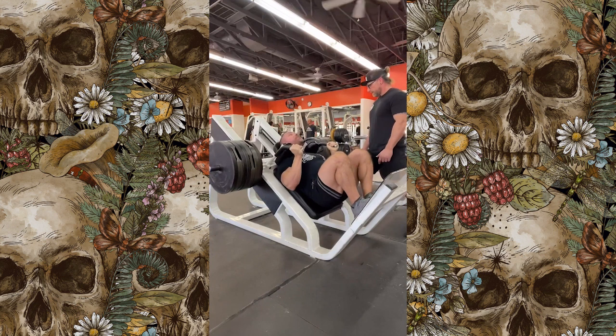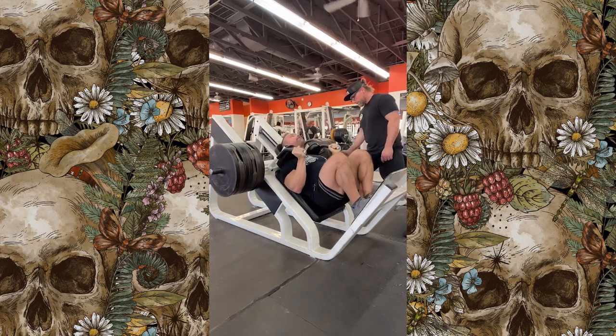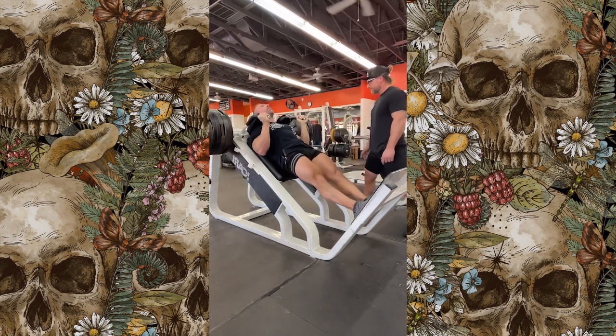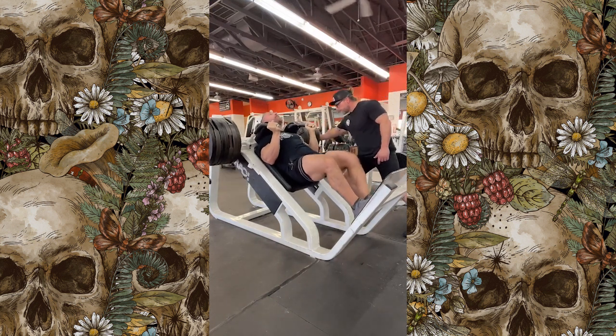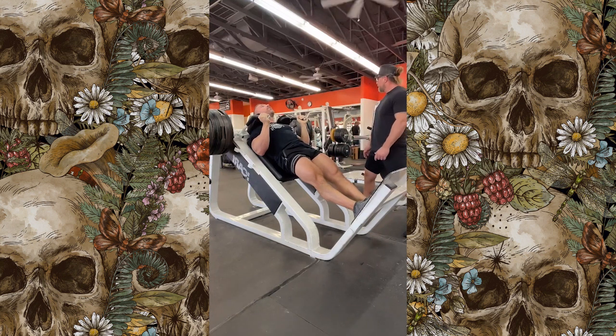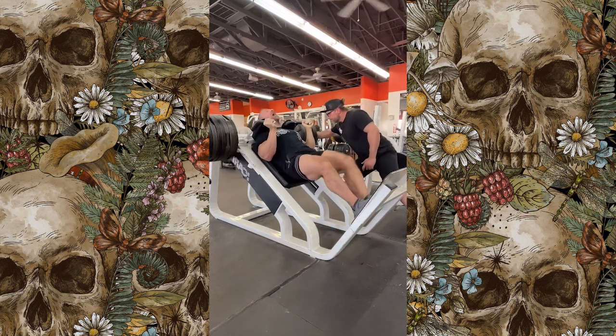A few things to keep in mind when you're doing hack squats: you want to maintain solid pressure from that lower back perspective into the pad, meaning you don't want to let that back roll up, you don't want it coming off the pad, and you want to keep that body really tight to the machine. Do that and you'll keep yourself stable, you'll be able to move a lot of weight safely and get that full range of motion without risk of injury or straining. And of course I have Mike in the mix, helping and spotting me through those few reps I can't get on my own.